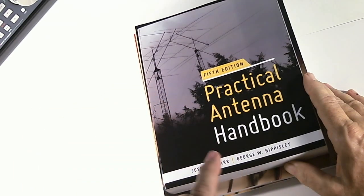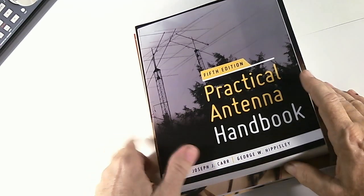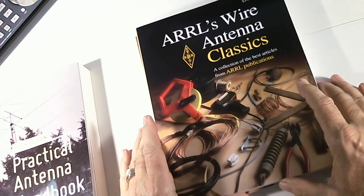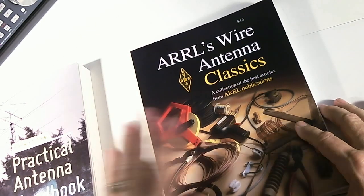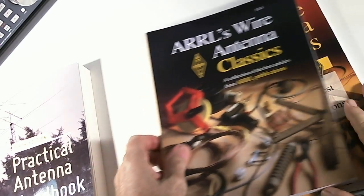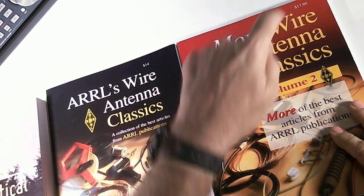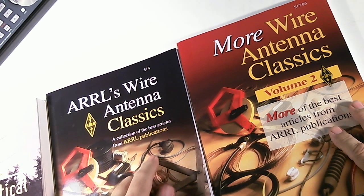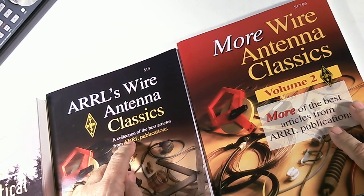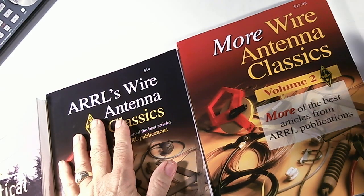The first book is the Practical Antenna Handbook by Joseph Carr and George Hipsley. The second is ARRL Wire Antenna Classics, and here is the follow-up: More Wire Antenna Classics, Volume 2. I guess the first one should have been marked Volume 1, but they probably didn't know at the time they'd do a second volume, and I haven't seen a Volume 3.